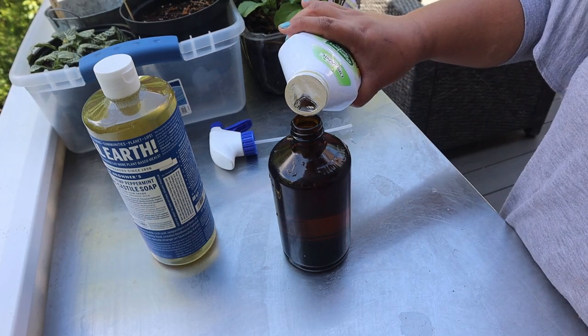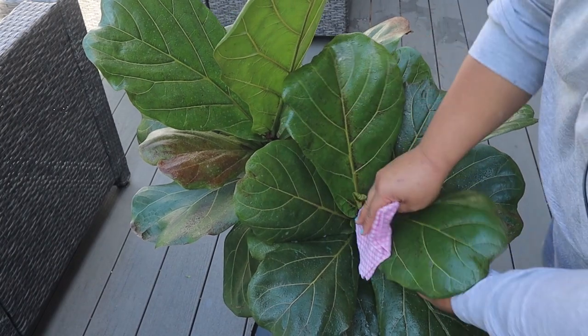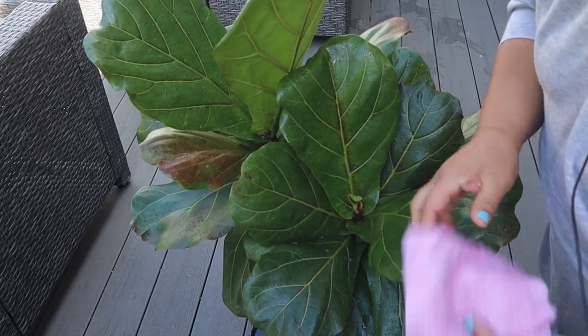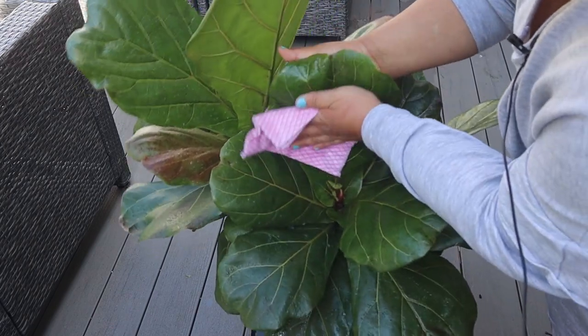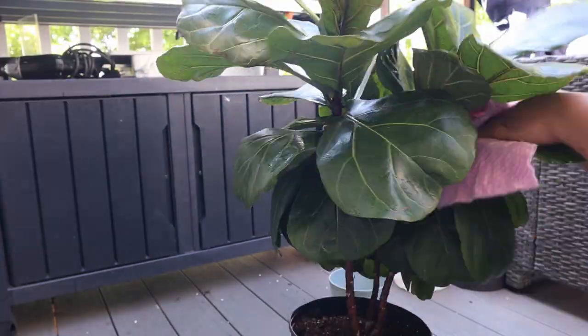Since the surface area of fiddle leaf fig leaves is so large, it's good practice to clean them regularly — the perfect time is on watering day. I used to use coconut oil and lemon juice mixed into water, but I stopped because even a little coconut oil seemed to clog the pores on the underside of the leaves. Now I use a solution of water mixed with castile soap or dish soap and neem oil extract. This is great not just for cleaning but also for preventing or controlling pests. For a pest infestation, spray down the entire plant and let the solution sit a few minutes before wiping off any excess.